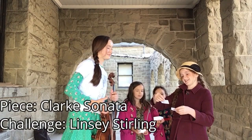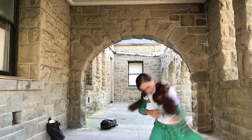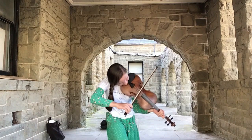Clark Sonata and Lindsey Stirling. Oh, okay. One more sound!